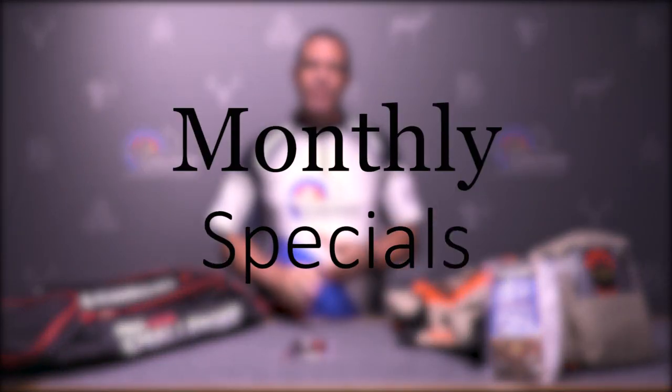Hey everybody, this is PJ Riley from Lancaster Archery. We're going to jump right into it with some special deals that we have for this month only in June.